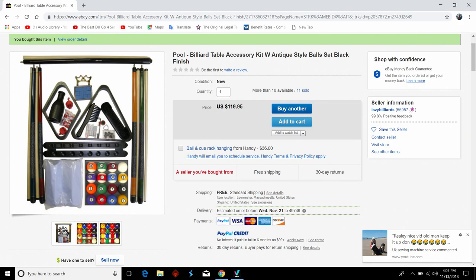I stumbled on this one that said it came with the balls and some sticks and a cover for the pool table and a bunch of other stuff, for 120 bucks. After a while, a good set of balls is gonna cost me way more than 120 bucks. I looked at the pictures — eBay pictures are not that great — but everything looked okay, so I went ahead and ordered it.